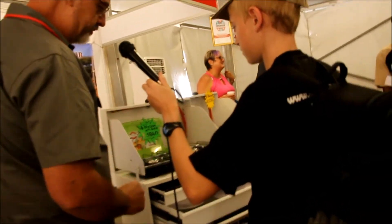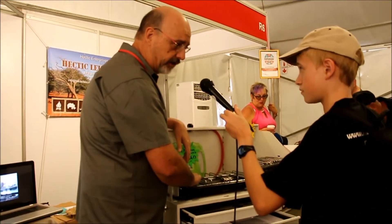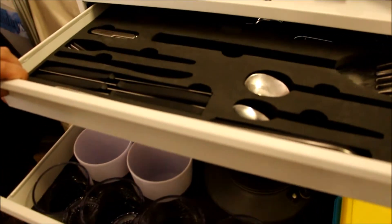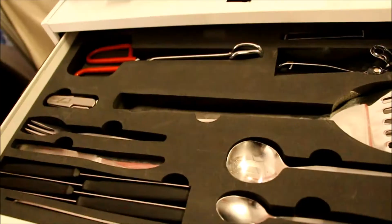You've got your high-pressure gas stove here, and you can lift it up so you can clean underneath it. You've got all the cooking utensils and cutlery you're going to need, even including a pocket knife.